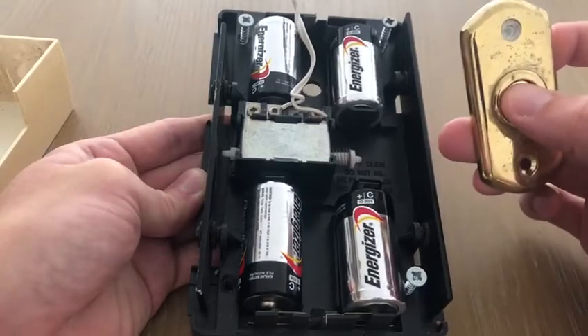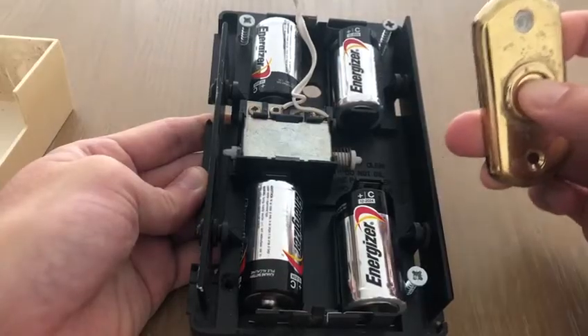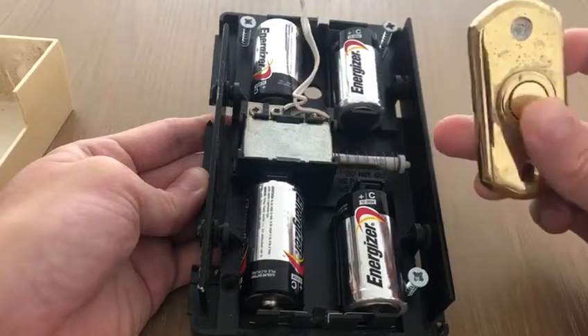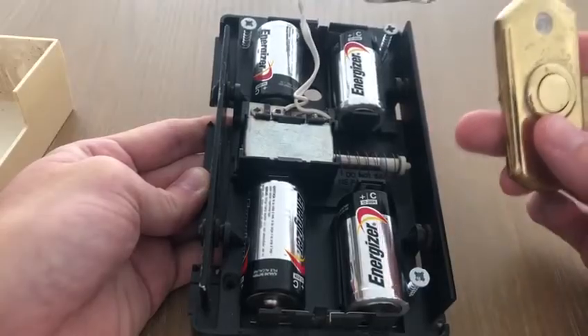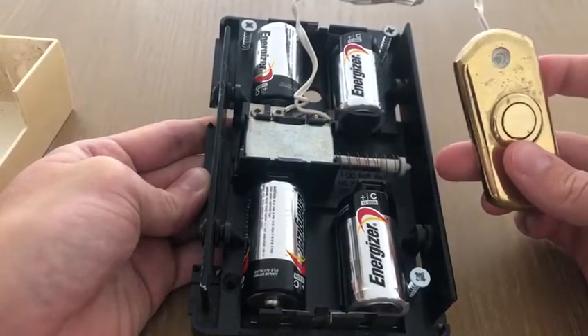So one more time: push the button — it completes the circuit, current flows through the solenoid, turns the magnetic field on, hits the chime on one side. Let go — the circuit is incomplete, it is now broken, the spring releases the elastic potential energy, and it hits the other chime on the other side.